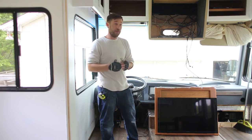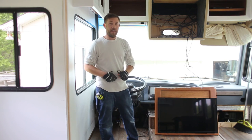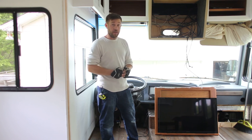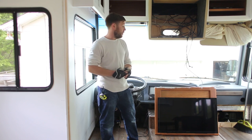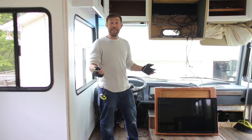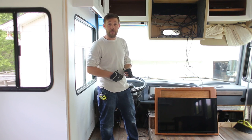So for us it was four screws — two on the driver's side, two on the passenger side — and then disconnecting the cables from the back of the TV. So if you guys are looking to do this, we hope that this helps, and if you have any questions or comments, definitely feel free to leave them below or visit us at mountainmodernlife.com. And as always, thank you very much for viewing our video today.